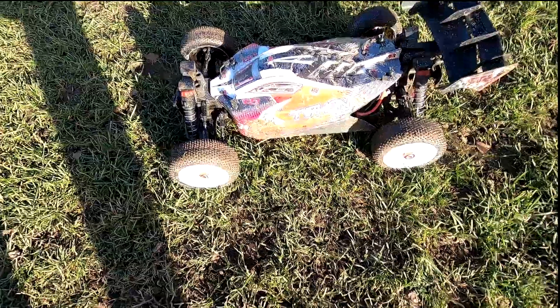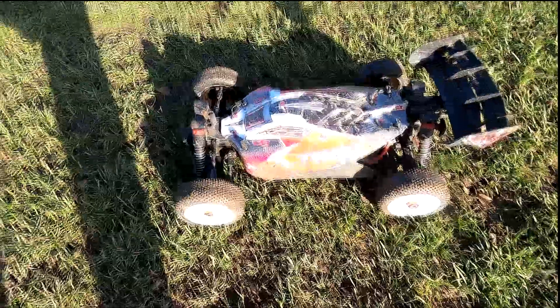Anyway guys, we've got a few cars to run and I need to save a bit of battery for the camera. So that was a run with the Typhoon 3S.